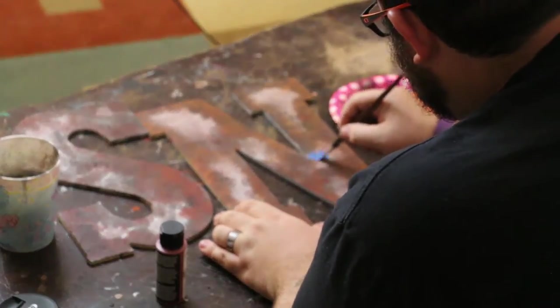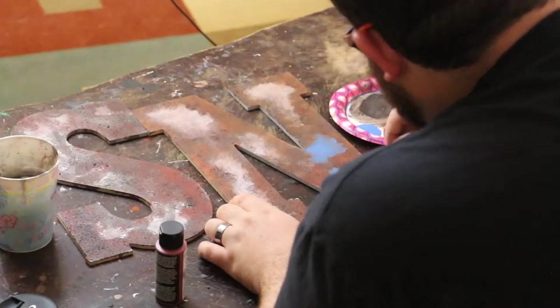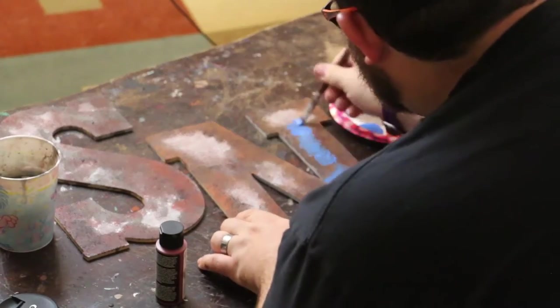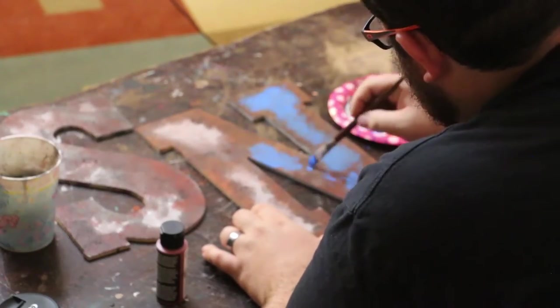I decided I wanted to try to make it look like it had been painted before, so I went with some blue and painted in the areas that were silver, because I didn't really like the way the silver looked. The idea is to make it look like the paint was flaking off and rusting from underneath, because that's the way paint rusts.